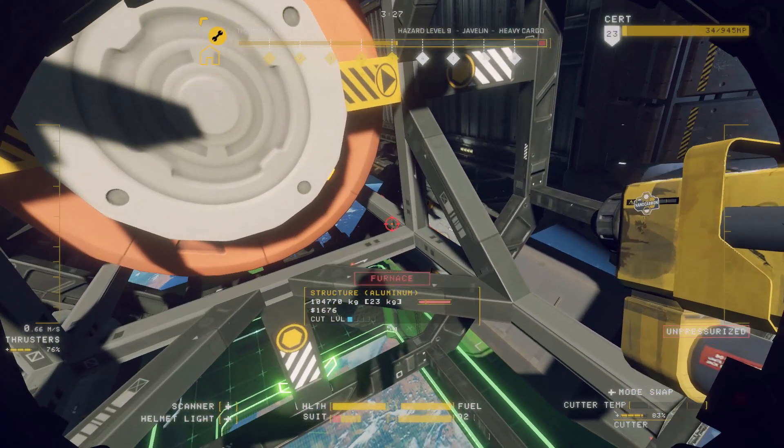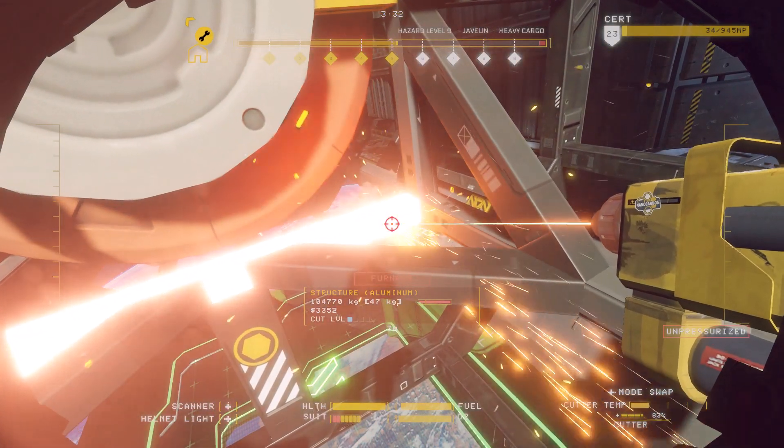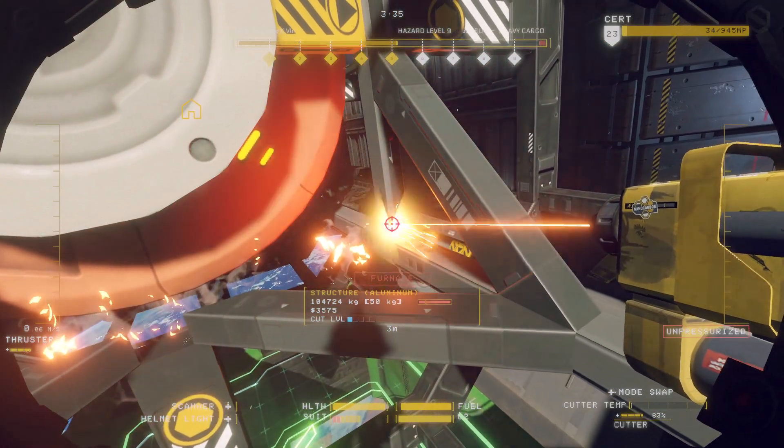Use your laser cutter's pinpoint mode to vaporize these girders. Be sure to aim away from the tank to avoid igniting fuel and causing an explosion.